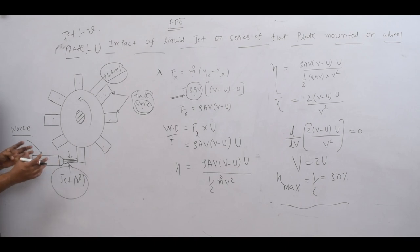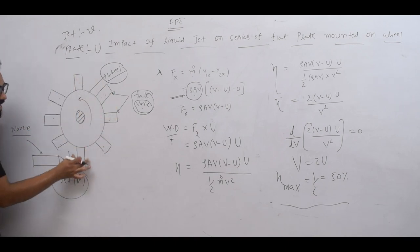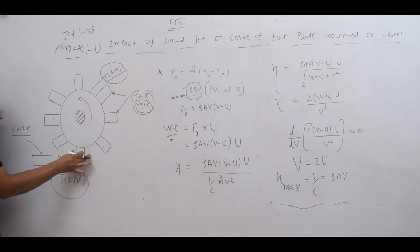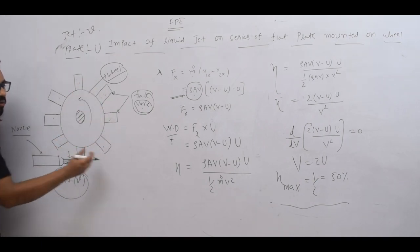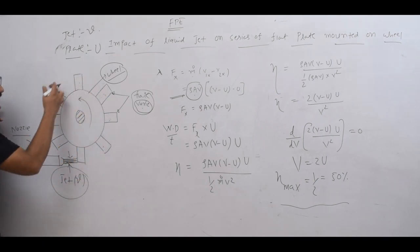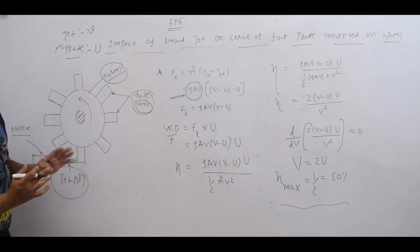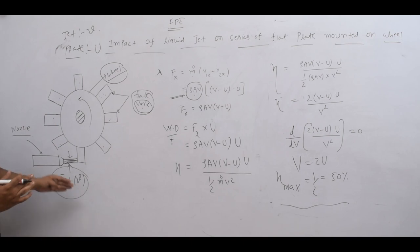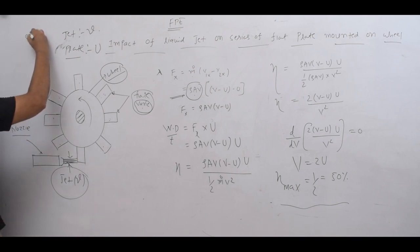If there is only one single plate, when that plate moves away, the water jet has no plate to strike — so water is wasted. You will not get 100% mass flow rate striking the plate. There is no continuous strike. So for a single plate, the mass flow rate is ρA(v minus u), not ρAv.